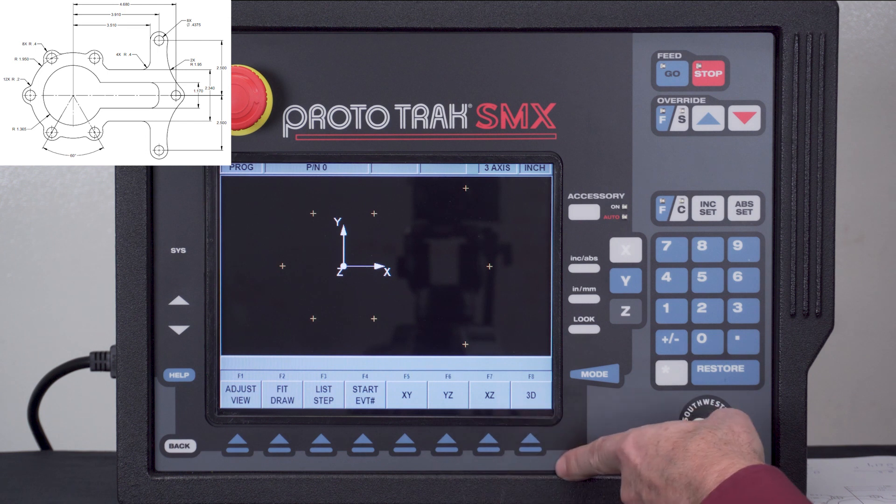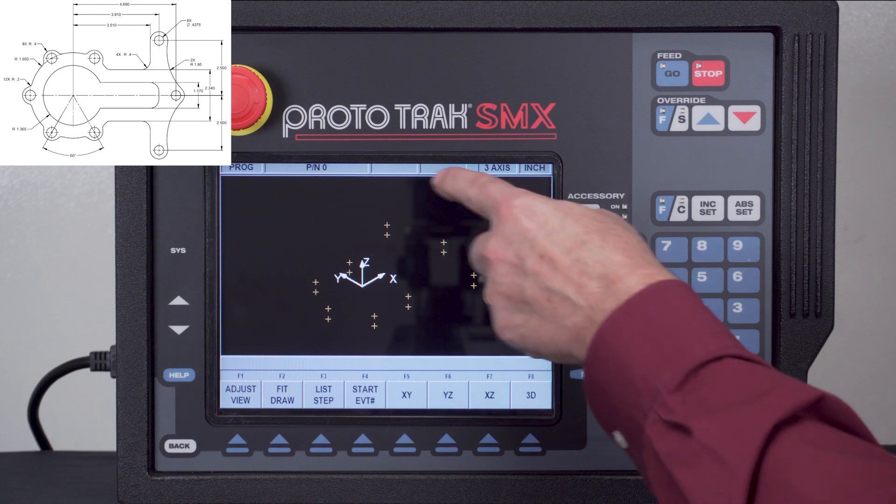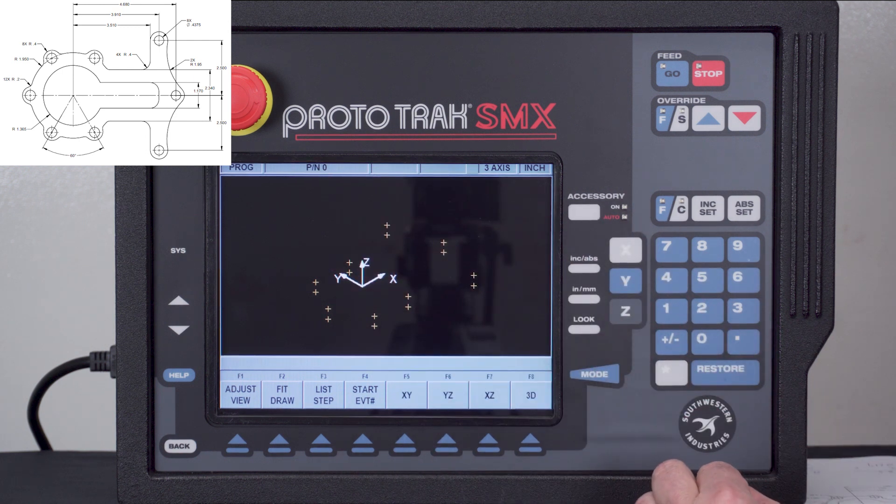When you look you're not going to see anything different in the top view. However, down on the screen I can look at the different views, and if I look at the 3D view you'll see that there are two different depths on the page for everything I've done so far.